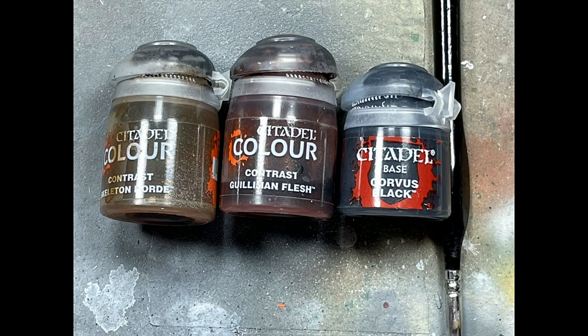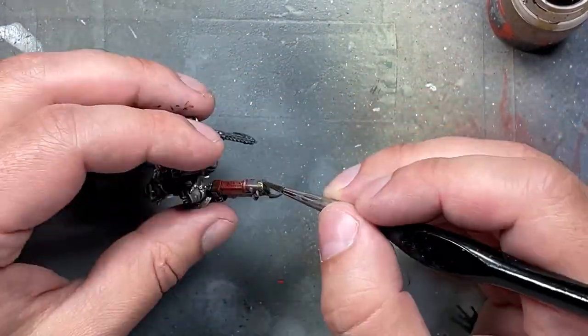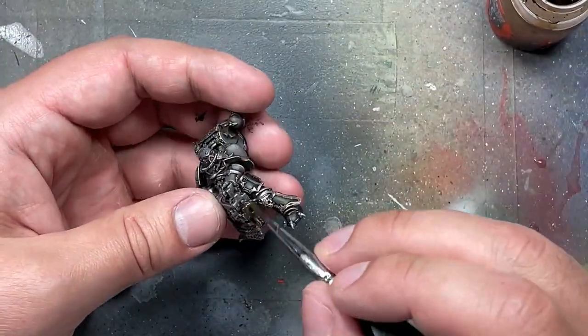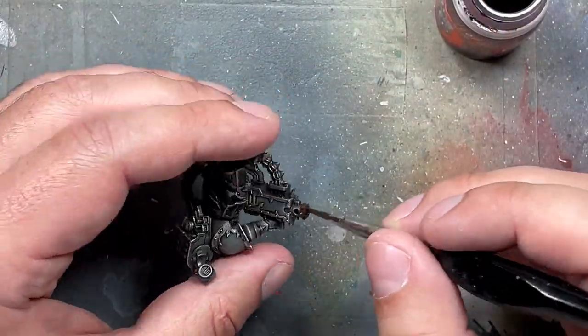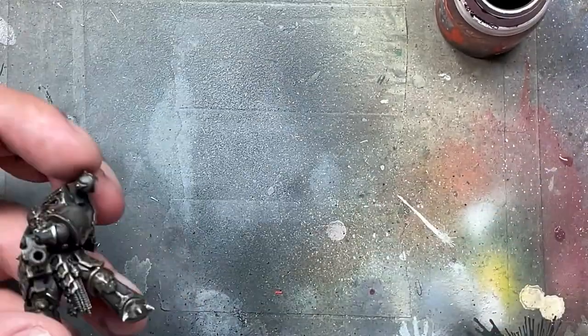Now with Skeleton Horde Contrast, Goldenhand Flesh, and Corvus Black, we're going to paint the wear and tear on the guns — the Plasma Rifle and the two Heavy Bolters. Skeleton Horde Contrast goes on the muzzle, a majority of it, then Goldenhand Flesh on the tip and about a third of the way down the barrel where Skeleton Horde was applied. And then I apply a Corvus Black dot on the Plasma Rifle to make the gun barrel.